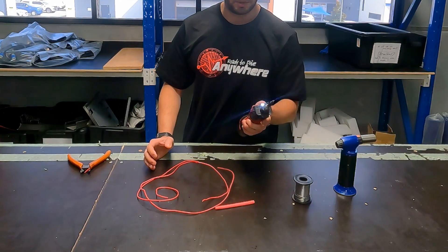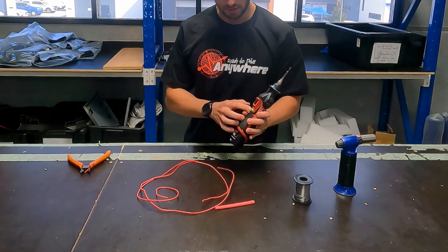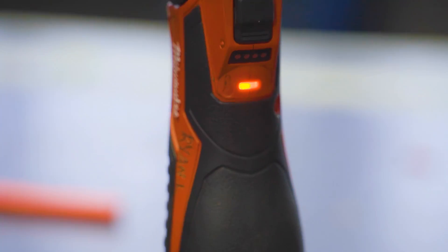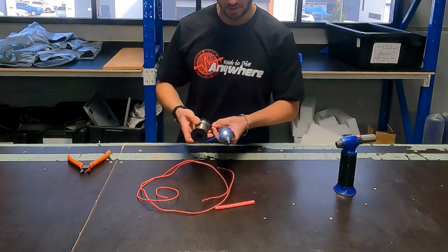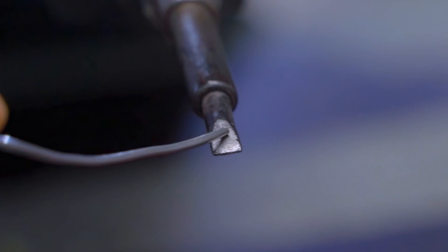Now we're going to warm up our soldering iron. This one is the Milwaukee one and it's got a little indicator to tell you when it's warm — once it goes solid it's ready. Now it's warm, so we can get our solder and we just want to tin the tip of the soldering iron, just like that.